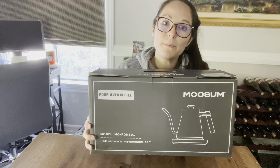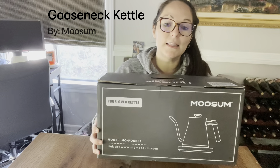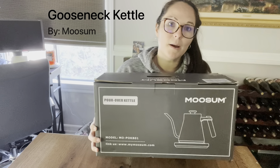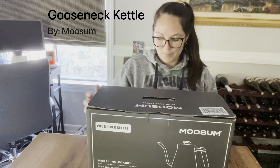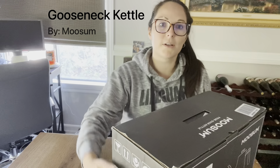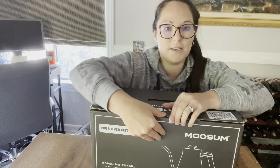Today we will be unboxing the Goose Net Kettle Electric Pour-Over Coffee Set made by Moosum. It came in this box, which clearly says what it is — it's a pour-over kettle made by Moosum. I really liked the design initially, so let's see what's in it.